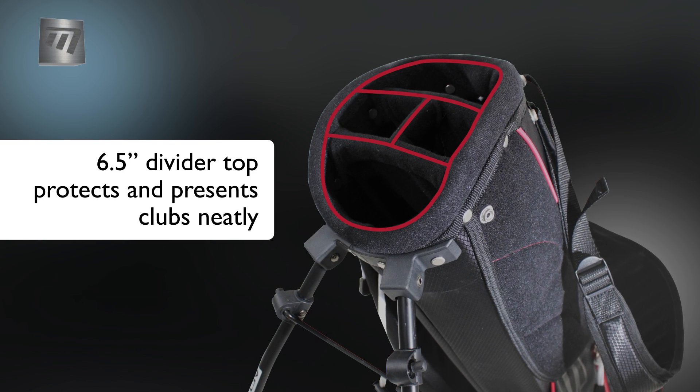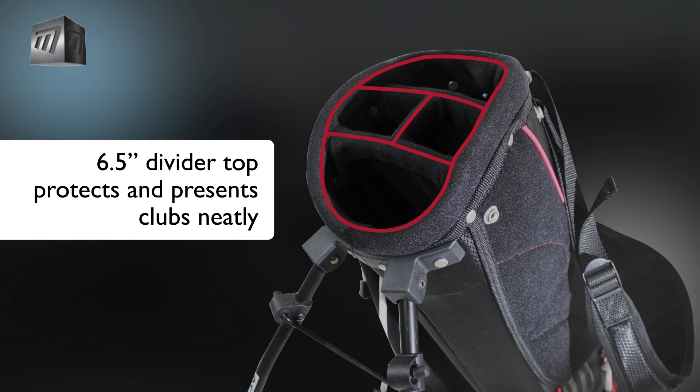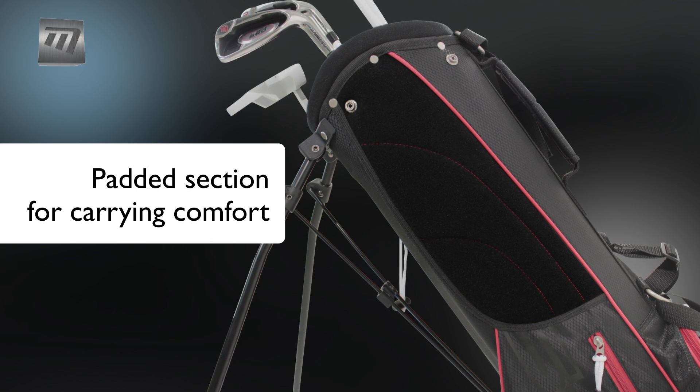The 6.5 inch divider top organises and protects, allowing for easy club selection. A soft padded side makes carrying your clubs between green and tee more comfortable.